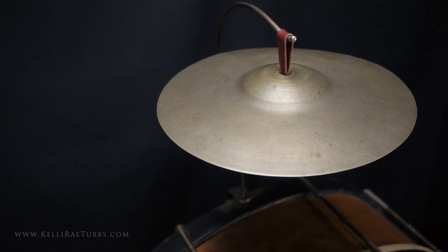In our next segment, we'll talk about the other cymbal on an early drum set, the choke cymbal. Thanks for watching, and I'll see you on the flip side.